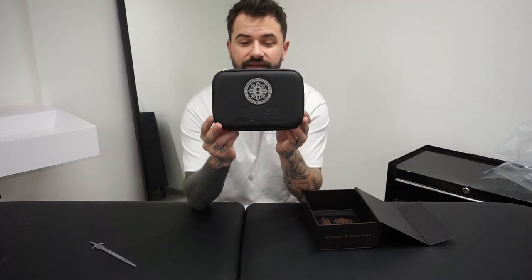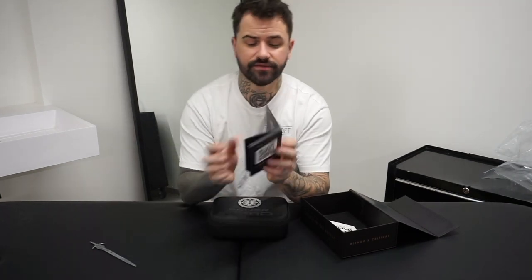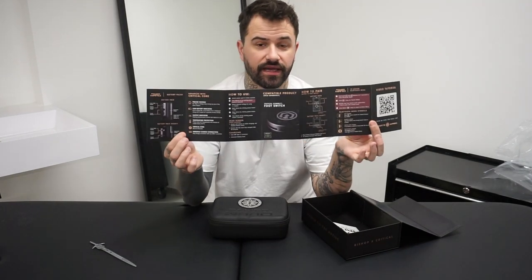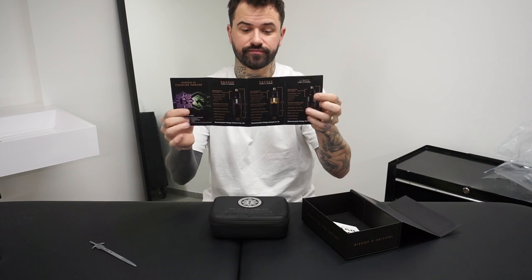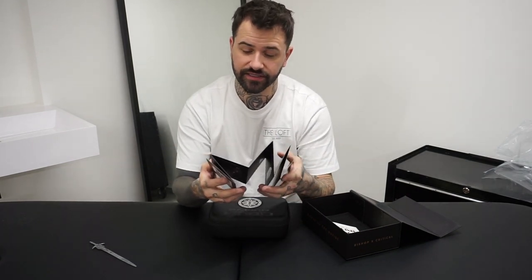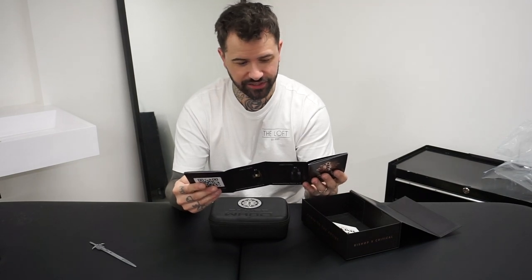So we have the Bishop Rotary Power Wand case here. This is the how-to-use manual, and it also has a list of the full set of machines that are coming. It also says how to pair here. By the looks of it — wow, this is cool — it's Bluetooth paired with the machine.